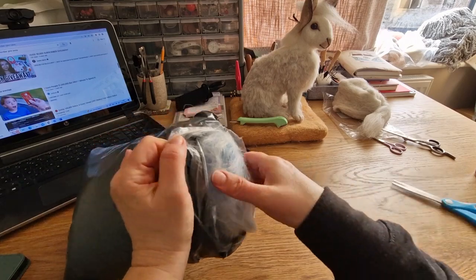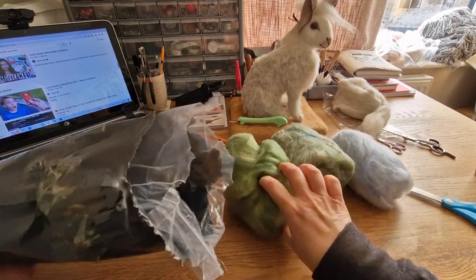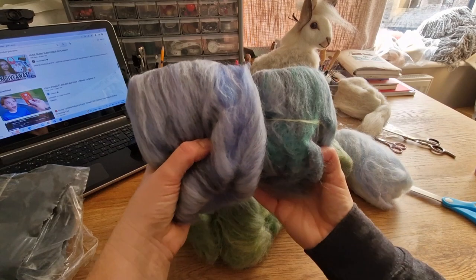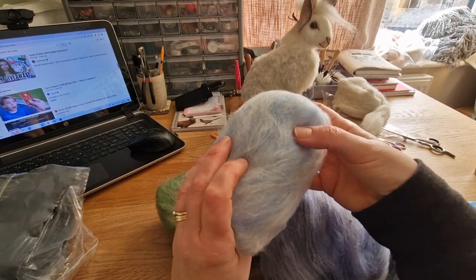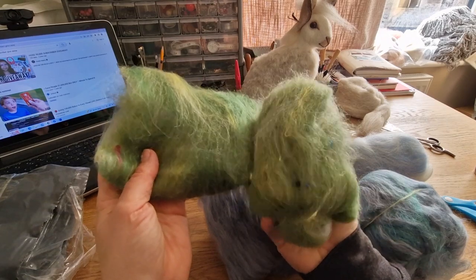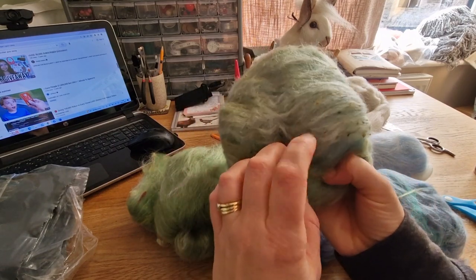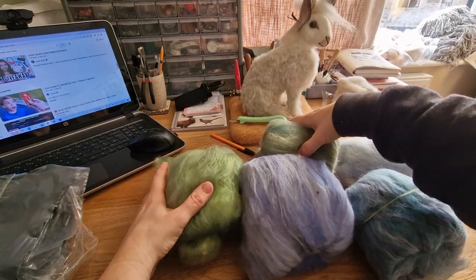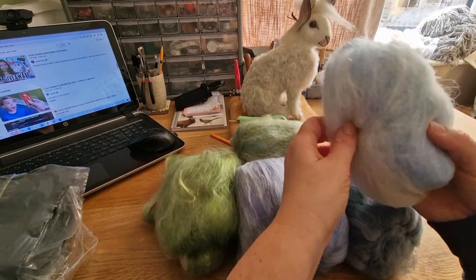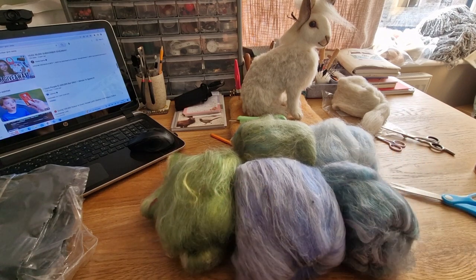I ordered these wools from a lady online on Facebook. Let's just see — oh, that's nice! Look at these — got some nice sky and sea colours. I think it's alpaca. Look at that blend — perfect. I think buying things already blended makes life so much easier for 2D pictures. I love this one! They were really good — with postage and packaging about £20-odd. Really pleased with them.